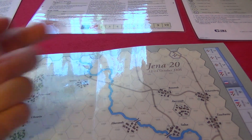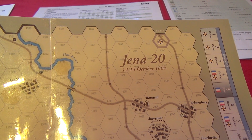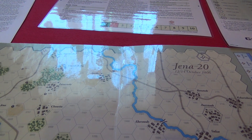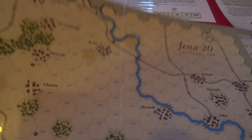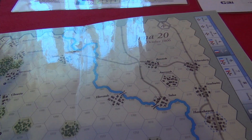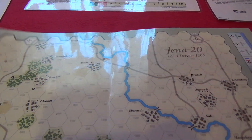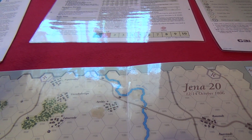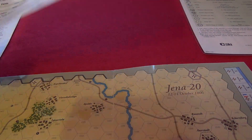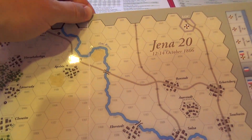So this game is Jena 20, 12th-14th October 1806 — the Napoleonic Wars, Napoleon versus the Prussians. Very nice map. I printed it on plain paper and then laminated it, hence the glare. One of the life sources are over there. Then I stuck them together with scotch tape.